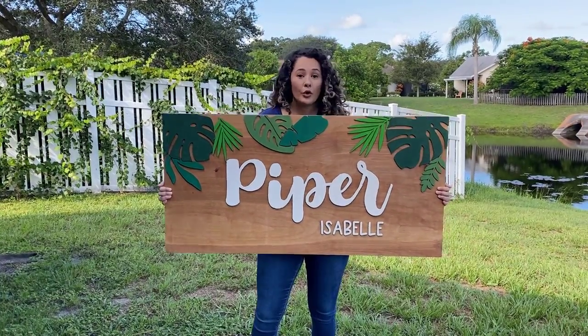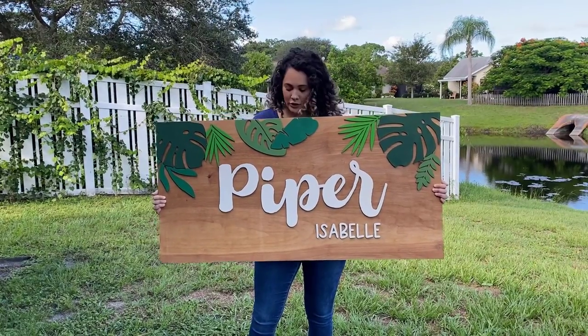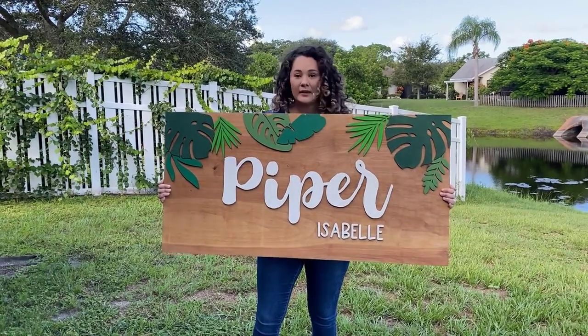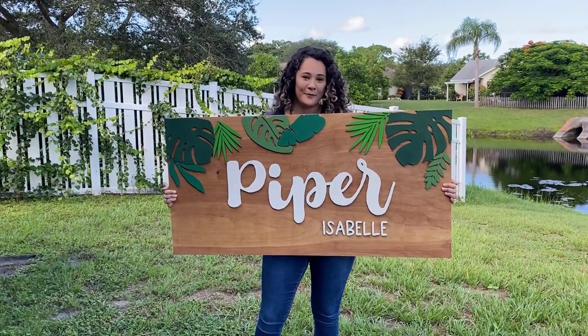We are going to be using quarter inch plywood for this sign and I also used my pass-through feature for the name. This was a really fun project. It took a little bit of time but it actually was very easy to do, and I even used leaf designs from Chameleon Cutables — I'll link that in the description for you.